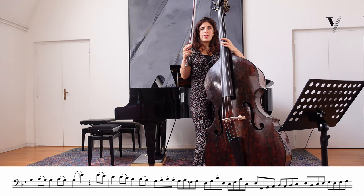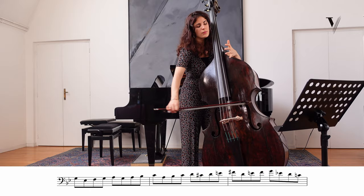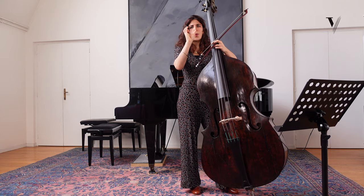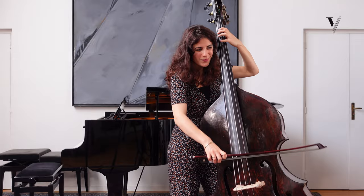You can phrase it by groups of quavers, but with a general direction. Maybe you could do something like this — maybe less and less by groups, but play it more and more with a general direction in the phrase. So by group, by group, and more and more by general phrasing. Thank you.